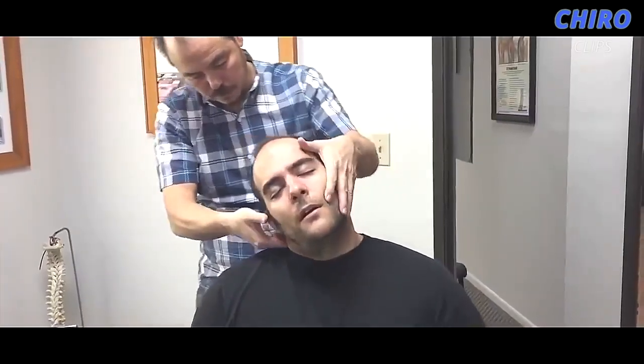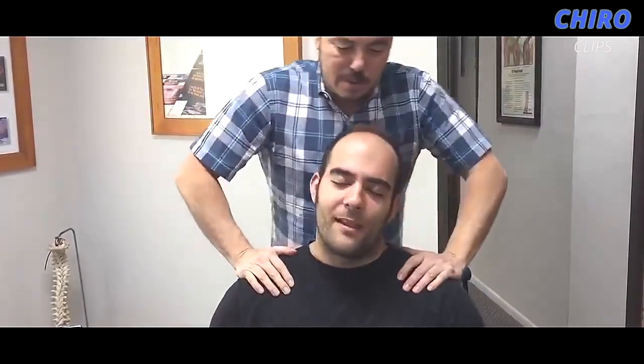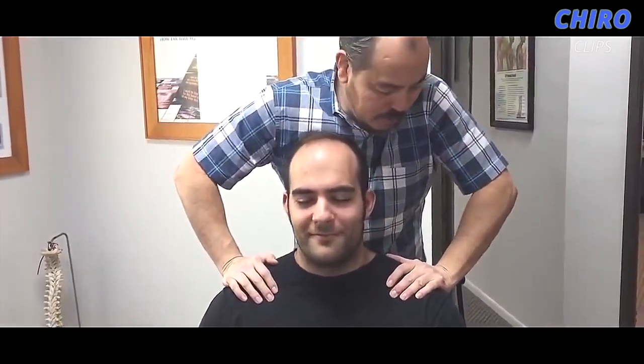So what do you think of that? Remember the first time you did that, you jumped off the table.